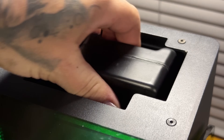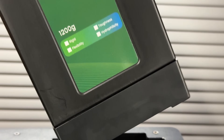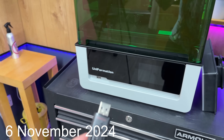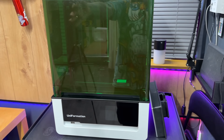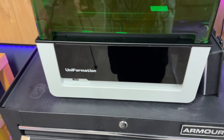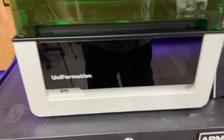It also has ball screws as well as a widened linear rail. I've just come to upgrading the UI because I have one of the first models out in the entire world, so I need to do the firmware update.